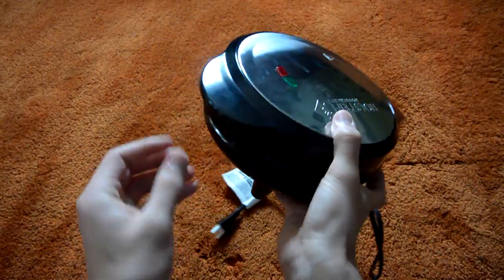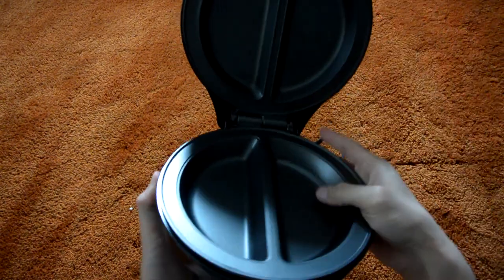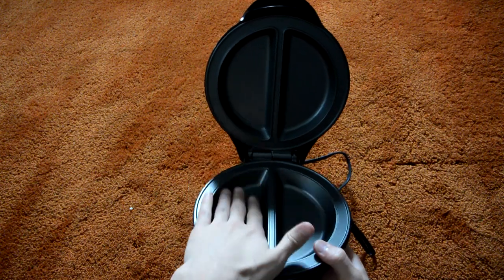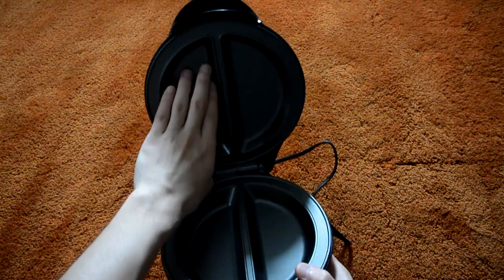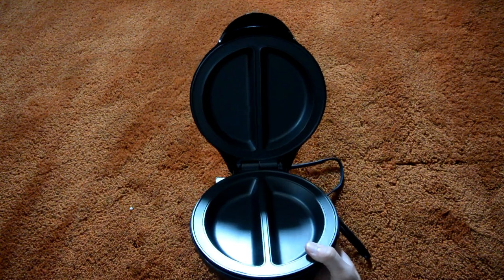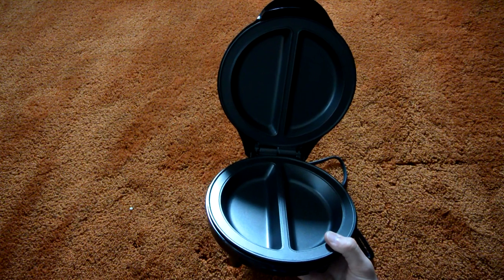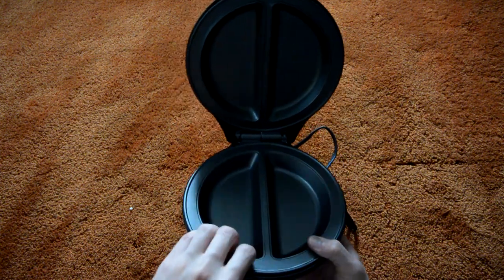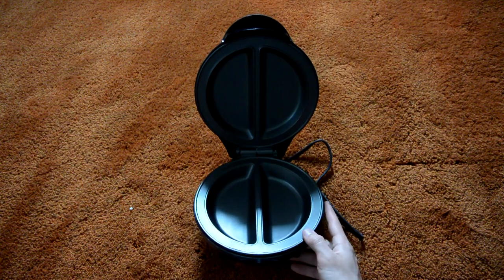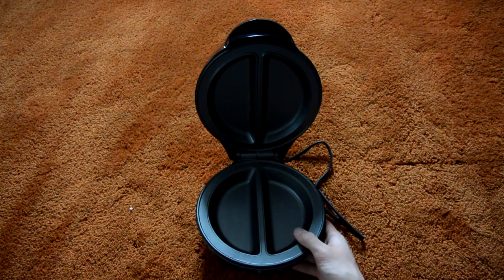If we open it up, there's a little handle right here for making it easy to lift up. As you can see, we have two trays — so two omelettes. We also have a cutout up top so that when you're cooking your omelette you can close it, cooking from both the top and the bottom for an even cook. This is the nonstick coating — it definitely feels very smooth, so the eggs should not stick too much when making your omelettes.